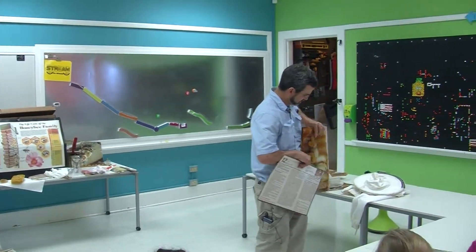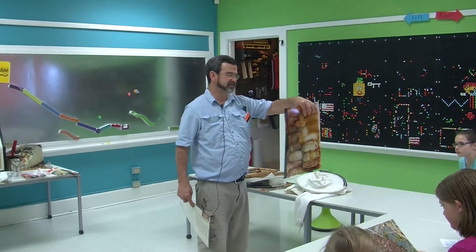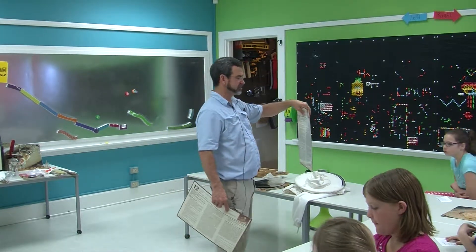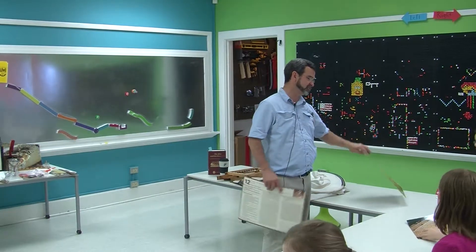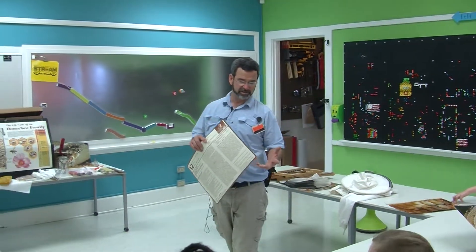This right here is an egg — this is what all bees come from. They're an egg for three days, then they change to a larva, and then they change to a pupa — different stages. There are three bees in a honey colony: there's a queen, there's workers, and there's drones.